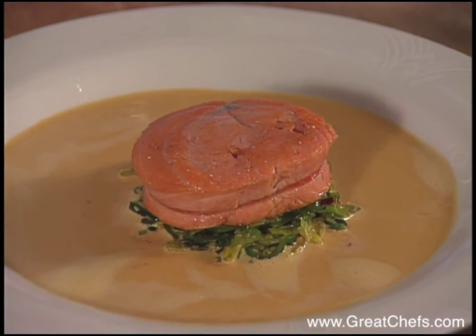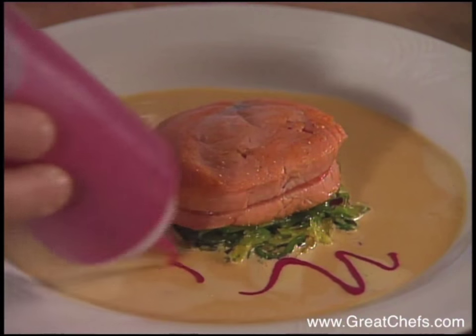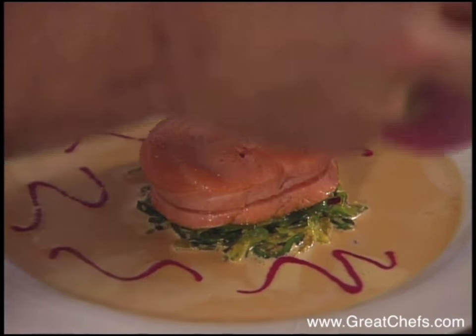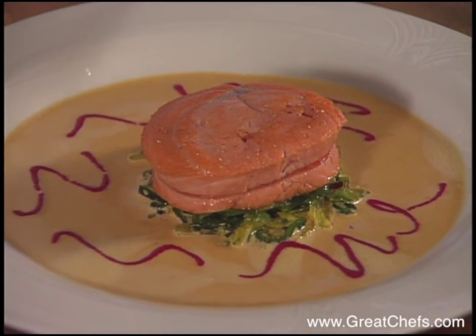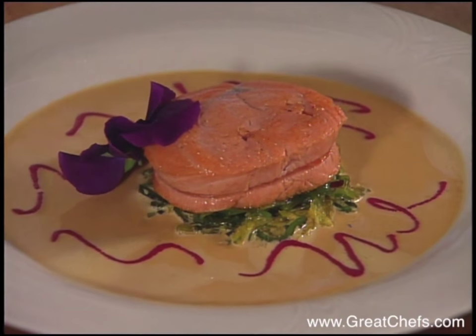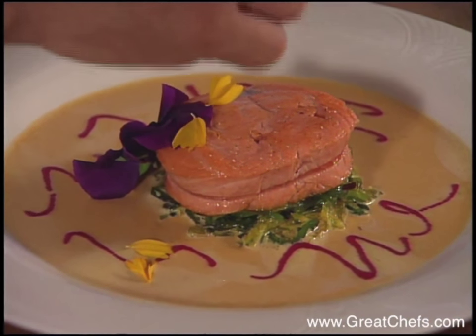For decoration, we'll use a little bit of coulis, a beautiful pansy, and some calendula.